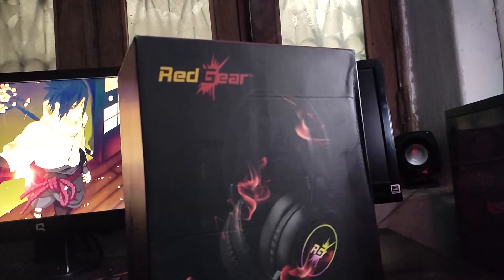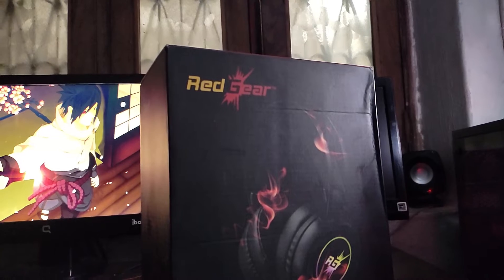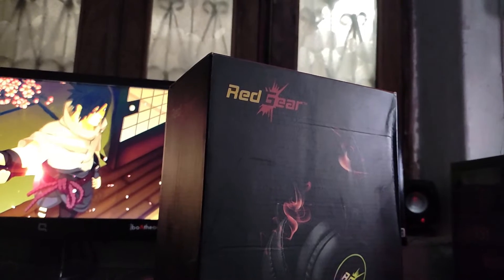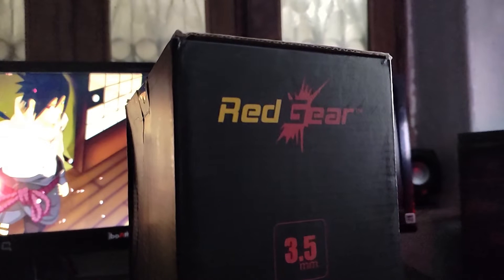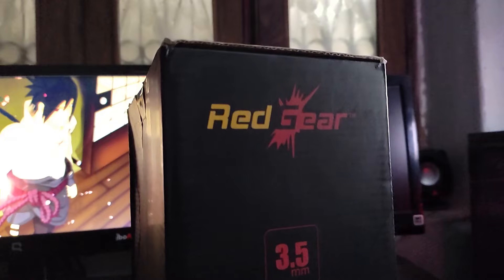This is the Red Gear Clock Gaming Headphone. I mentioned 'Legendary Gaming Headphone' in the title because of the price range — you can't get any headphone with such good quality at this price. I bought this headphone for $7.59. Many people are suggesting this headphone, so I thought I would buy it personally and give you my honest review.